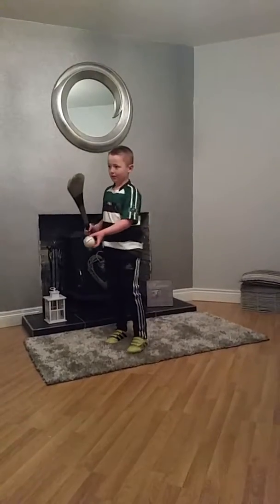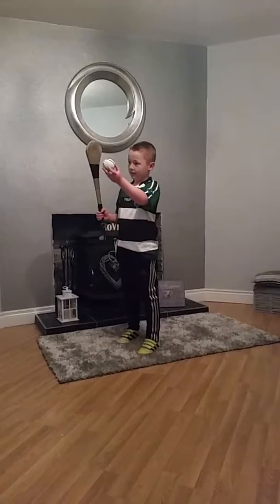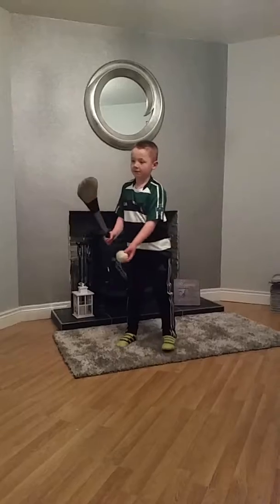This is the air stick. You are going to throw up to your eye height, and it is going to drop down and you are going to whack it. Very simple.